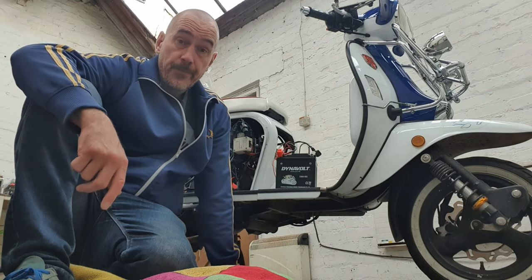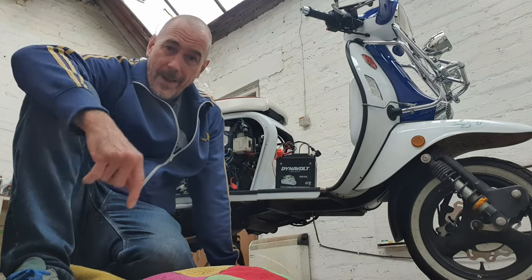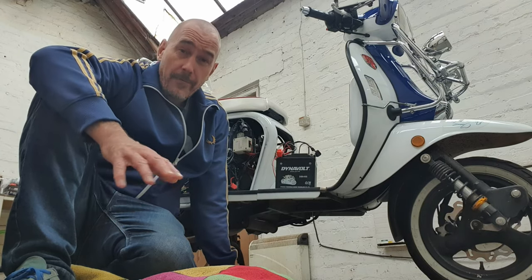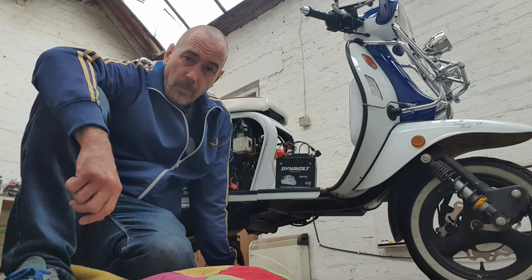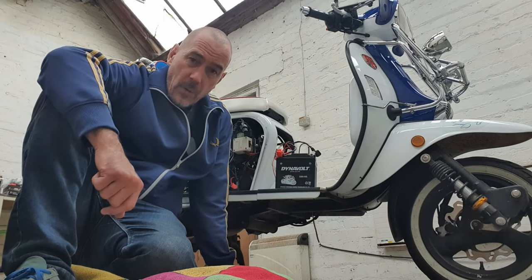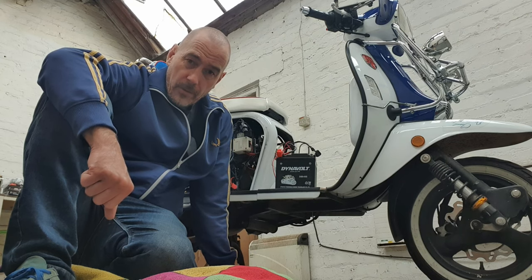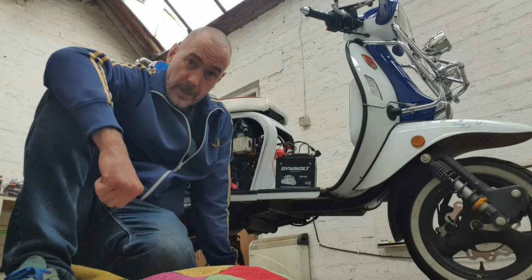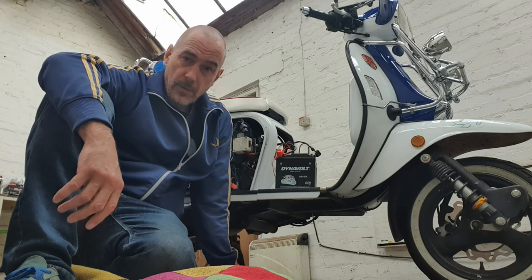Good morning guys. If you saw my previous video, you'll know I broke down last Friday in Buxton and was brought back on the back of a flatbed. It's now Thursday the following week. I've not had much time to get down and check the scooter out, but I've tried getting half an hour in here and there just to try and diagnose what the problem was — the scooter just would not start. I'm going to run you through what I've done so far, what I've tested, and show you where I'm up to.